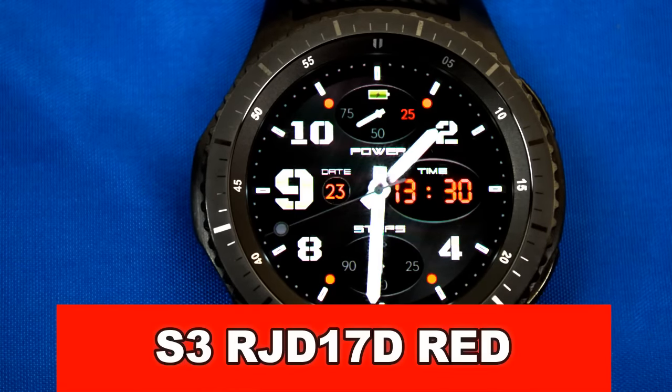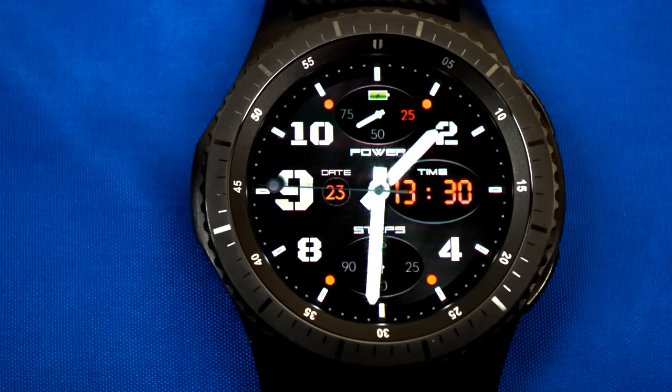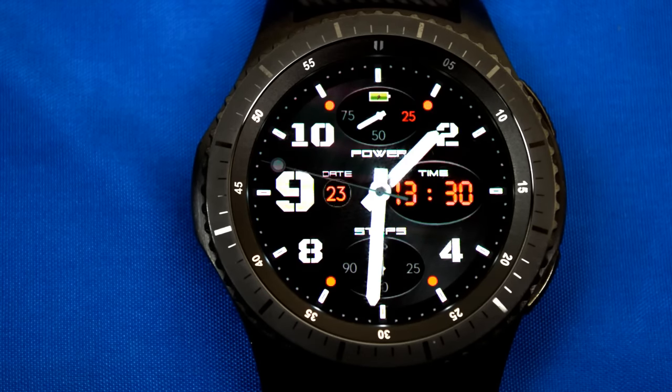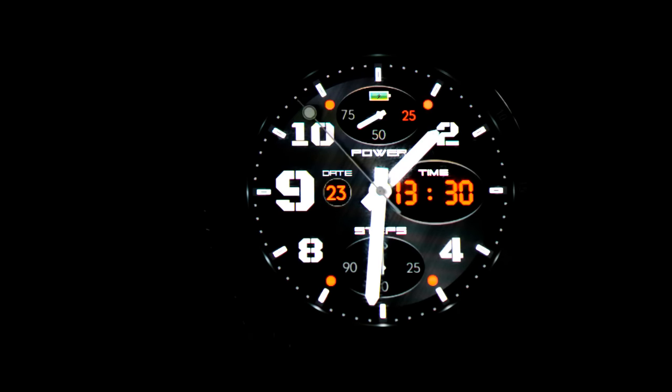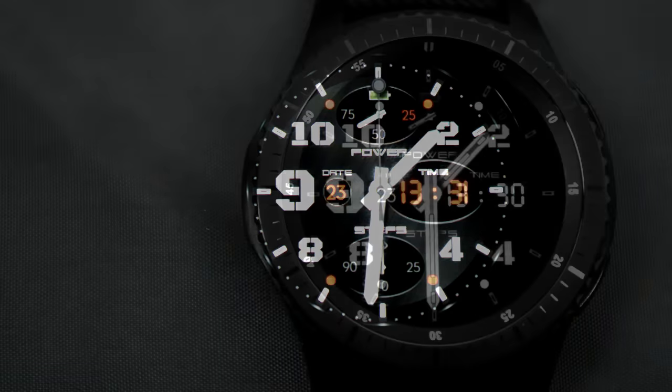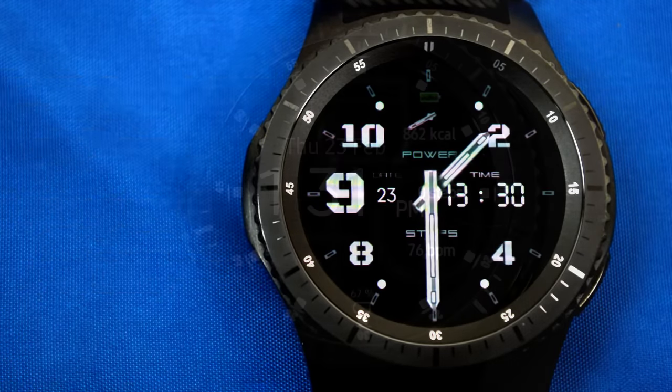First up is a digital and analog watch face where the time is displayed in 24-hour digital format. It also features a battery indicator, a steps indicator, the date, and it has been optimized for AOD mode. One cool detail is that the battery indicator changes color from green to yellow to red as the power depletes — a small but nice touch.